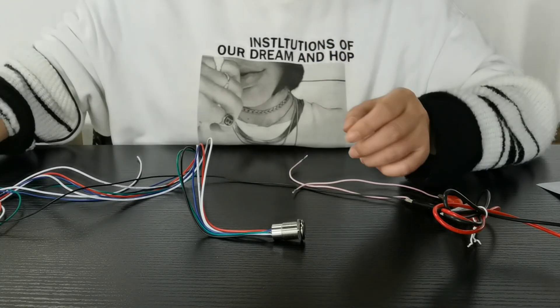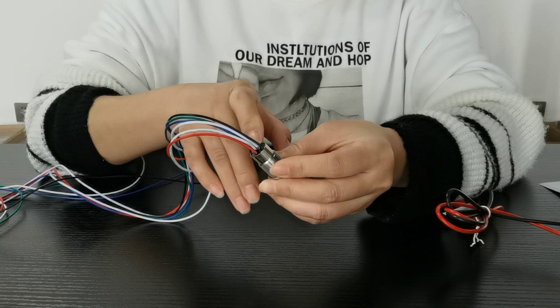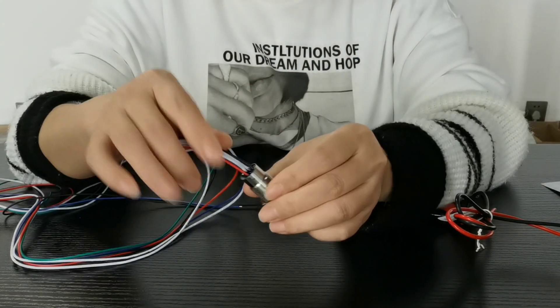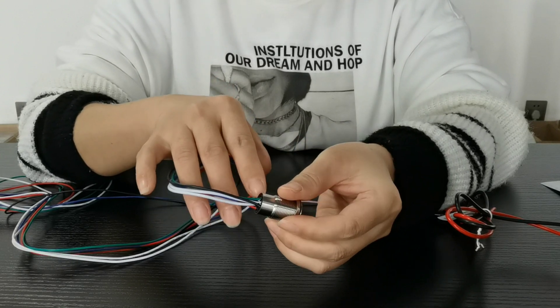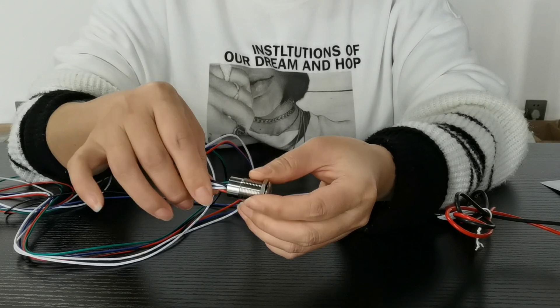Now we customize it with glue in the bottom and wire length of 1 meter. With glue in the bottom, it can reach IP68 grade.